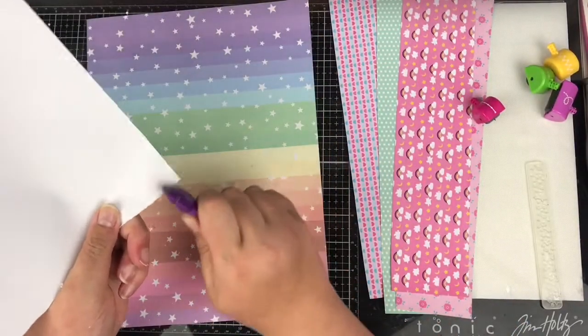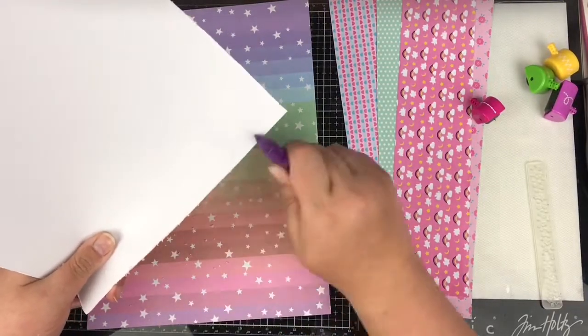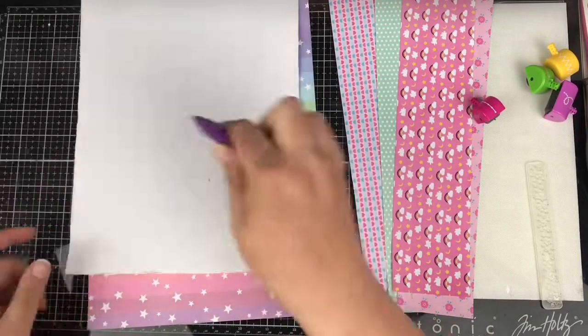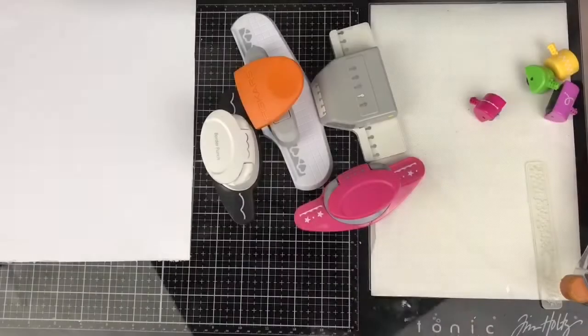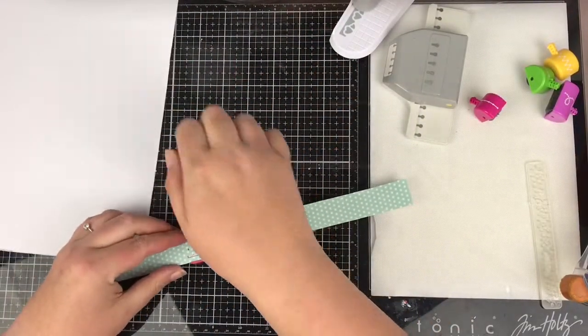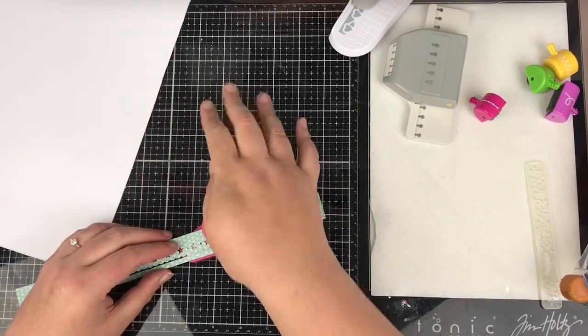I'm just distressing the edges of my white cardstock, and you'll see the pattern paper behind — that's going to give my white cardstock a border around the edge. I'm going to come back to that bit because I don't want to stick it down just yet. I've cut some strips of pattern paper from the paper pad.